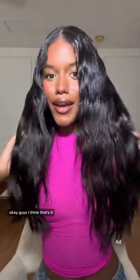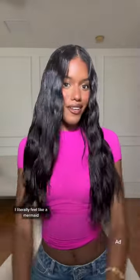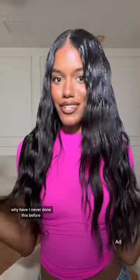It's gonna add to the shine too and really make it look wet. Smells so good. Okay guys, I think that's it. I'm actually obsessed with this. I literally feel like a mermaid. Why have I never done this before?